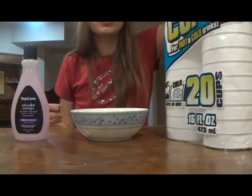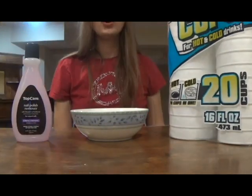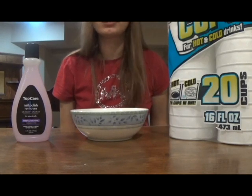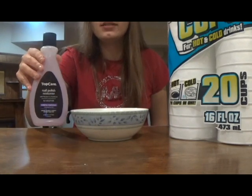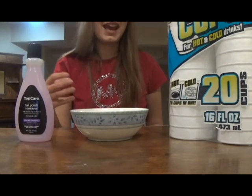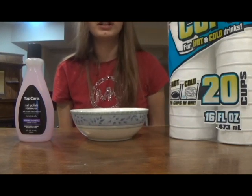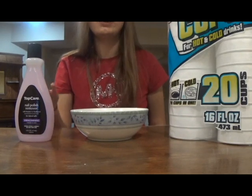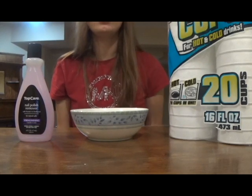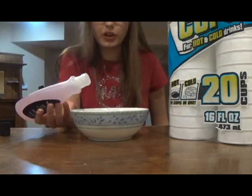Next, I will be making slime with just styrofoam cups and acetone nail polish remover. Or you can use styrofoam plates or any styrofoam you have in your house. The nail polish remover needs to have acetone in it or else it will not work. The acetone melts the styrofoam into a slime. If you're a girl and you love to paint your nails, you probably already have the nail polish remover. And a lot of you probably already have styrofoam, so a lot of you can probably make this slime. First, I'm going to pour some nail polish remover into a bowl.